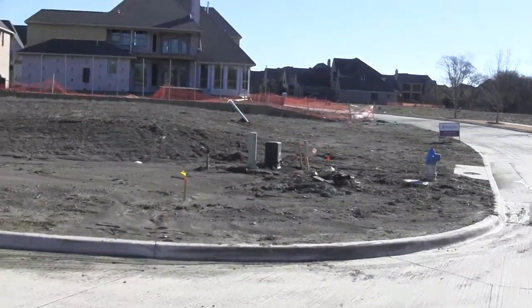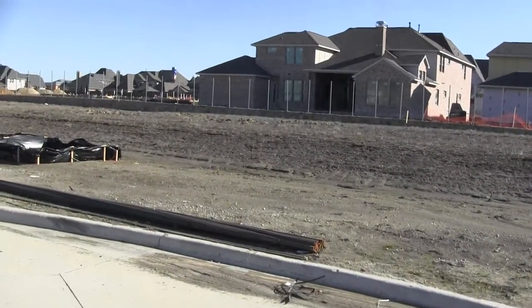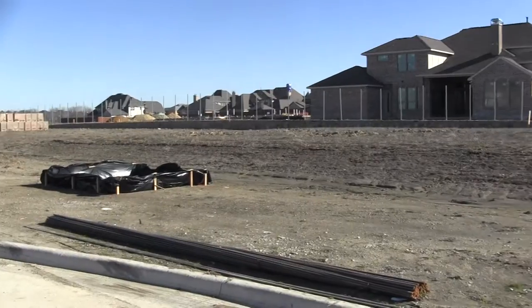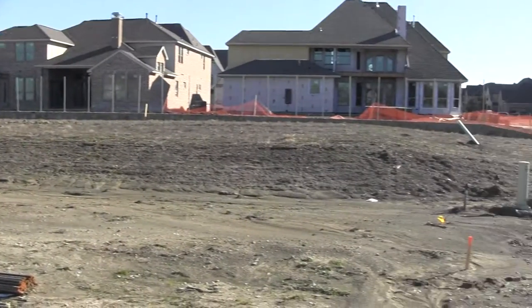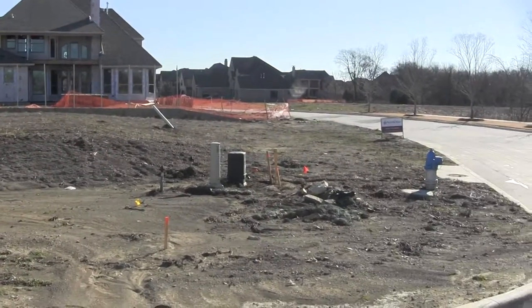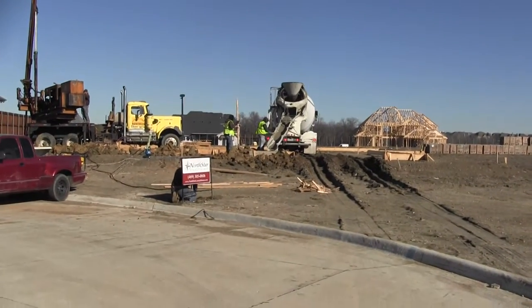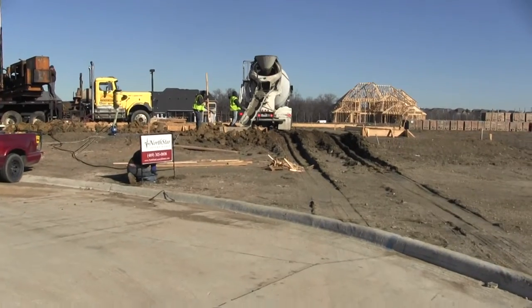I'm here in Shattuck Creek Estates on a street called Forest Park Lane. We've actually got two projects we'll be doing here side by side. We've got this one that you see that we will be breaking ground on in about a month, and then we've got this one right next door that we are breaking ground on this morning.